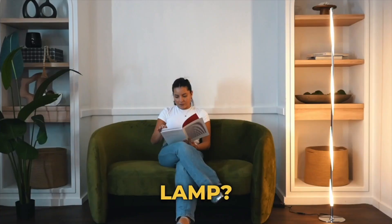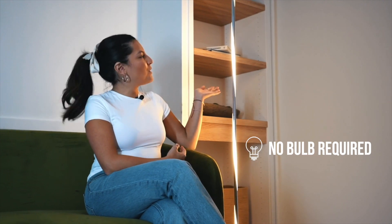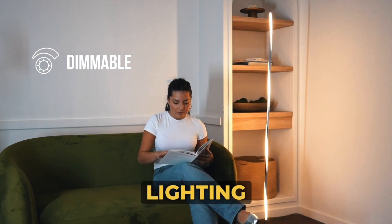Have you ever seen the most perfect floor lamp? It has built-in LED lights which give off a warm glow. There's a switch where it makes it easy to turn on or off, and a dimmable option to create the perfect lighting for your space.